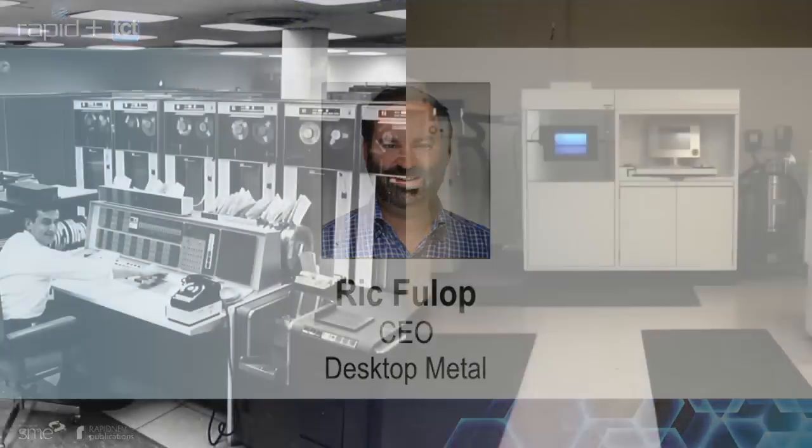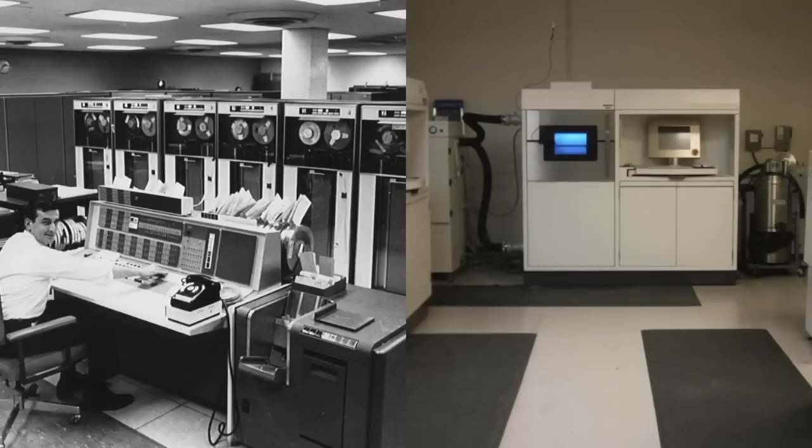The picture you see on the left is what computers look like 20 years after they're initially introduced. The picture you see on the right is what metal 3D printers look like today, roughly 20 years after the technology was introduced. Both require dedicated rooms, dedicated operators — they're kind of like mainframes or mini computers.